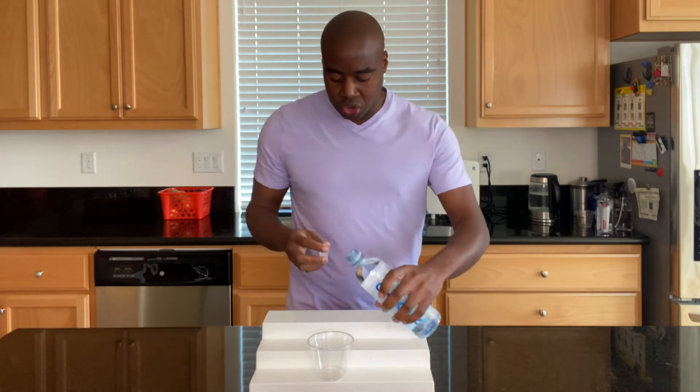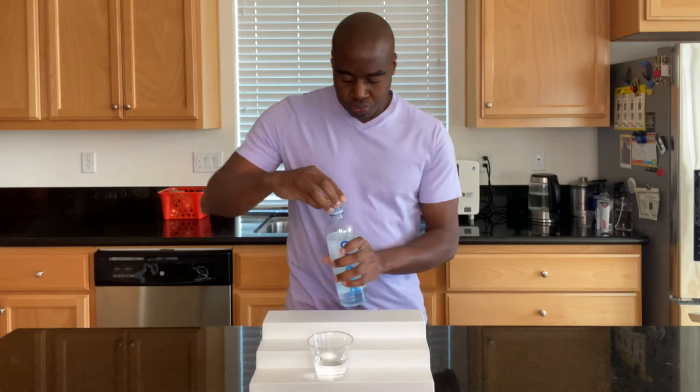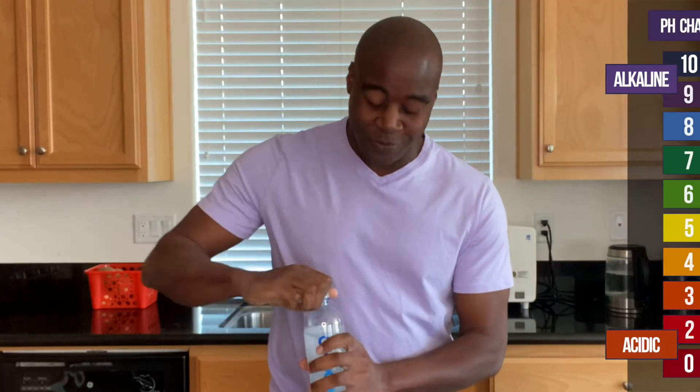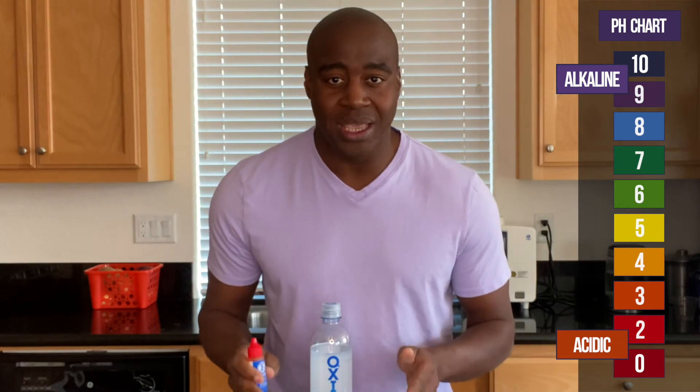We are going to put some pH drops in this water and we're going to see a color. If we see a red or orange or yellow, we know that this is acidic. If we see a blue or purple or dark purple, we know it's alkaline. Green is neutral. And if we see alkaline, I want to test it to see how strong it is and see if it's truly alkaline or if it's just pretending to be.